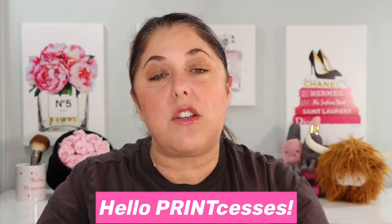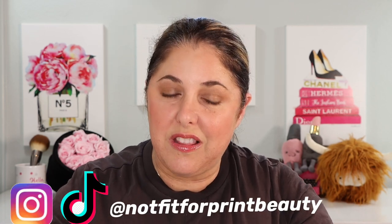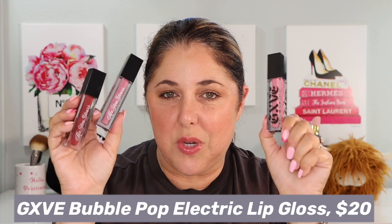Hello Princesses and welcome back to Not Fit for Print Beauty with me Rebecca. Today a fun little lip gloss review. We are going to talk about the brand new Bubble Pop Electric lip gloss from GXVE by Gwen Stefani. This is the latest release in the GXVE line — we haven't had a lip gloss from them before. We'll do a little montage try-on as well, although you're getting a preview because I am wearing one now.